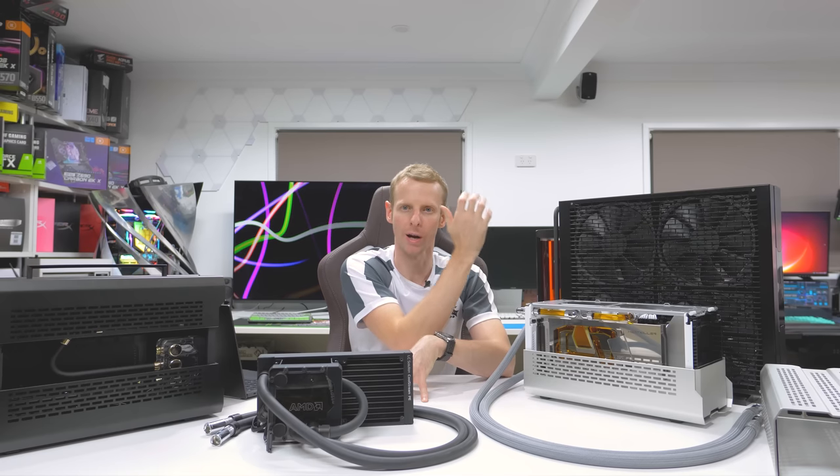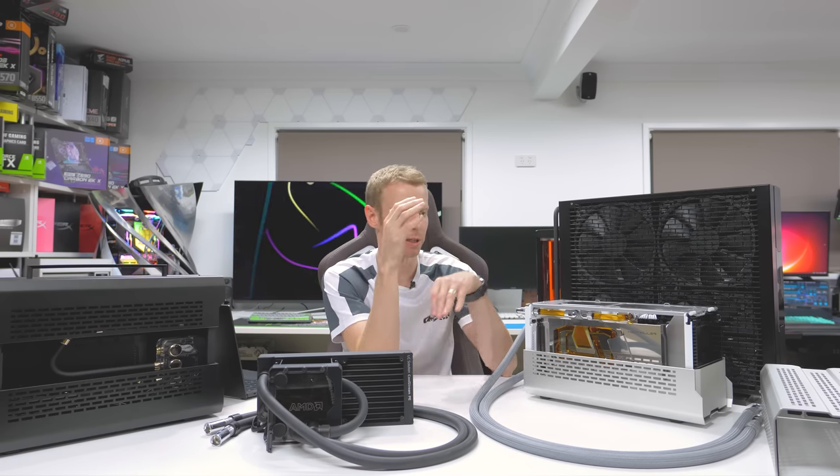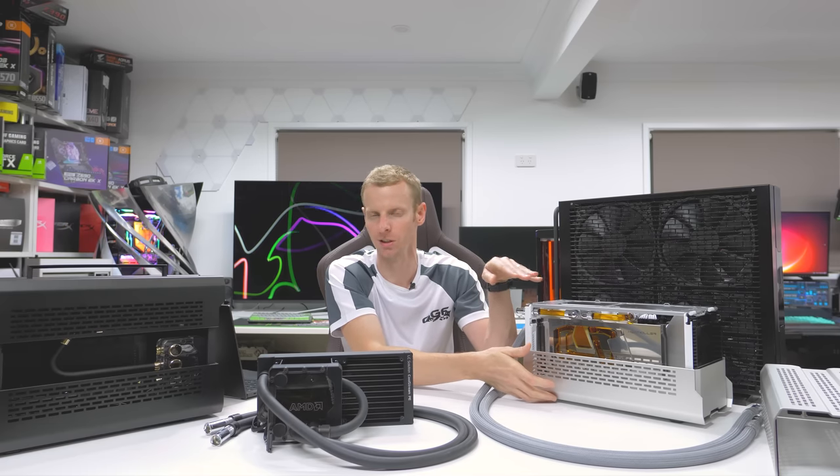Then I want to talk about this second build. This one got a lot of comments about why I went with an external radiator solution, mainly because I wanted to go with the smallest option that the Shift XT can do.